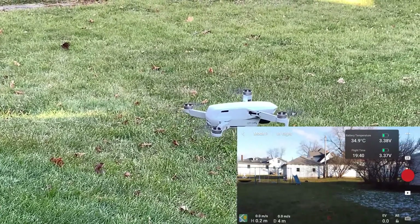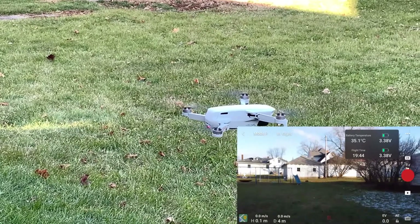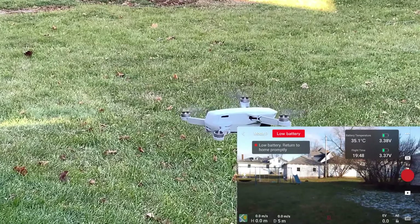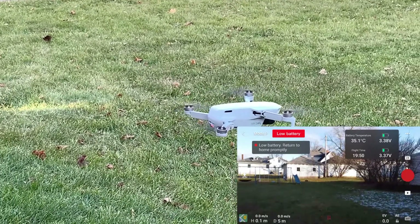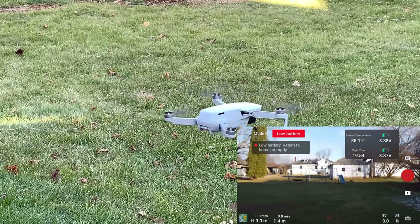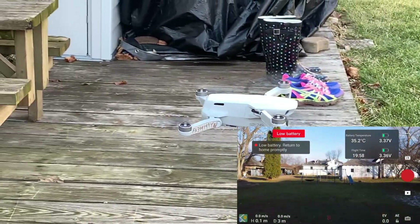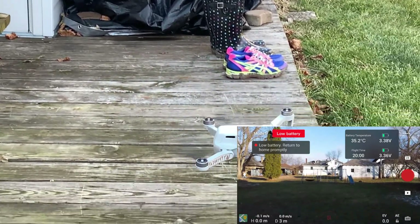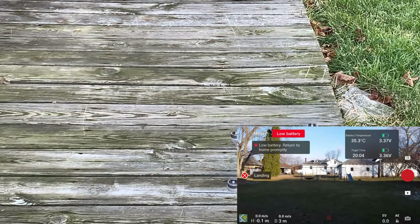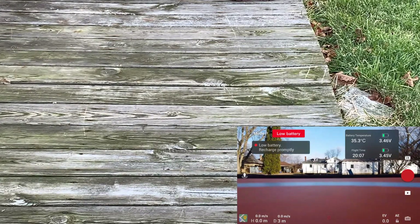I'll just let this go all the way to the end. So far, so good — didn't have any warnings. I run it down all the way to 20% where it gives you the low battery warning, and I land it. Doesn't seem to be anything wrong with it. Next thing is a stress test at the fairgrounds where I just kick it into sport mode.